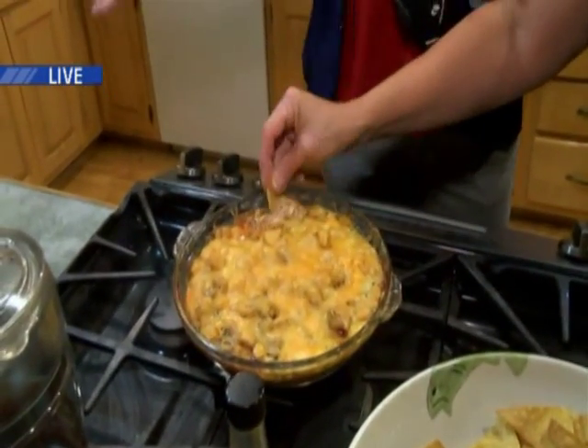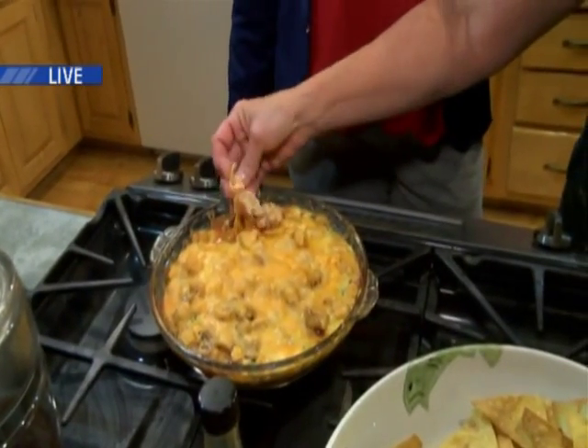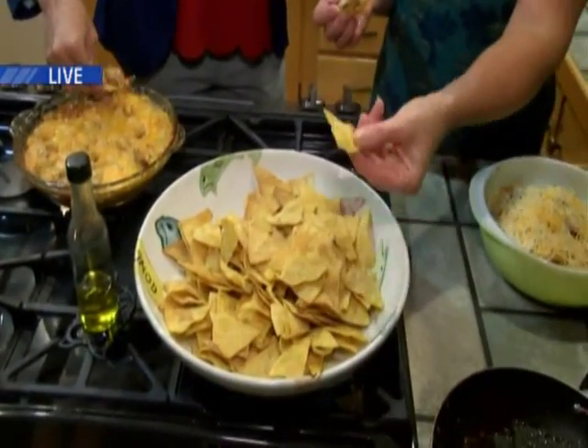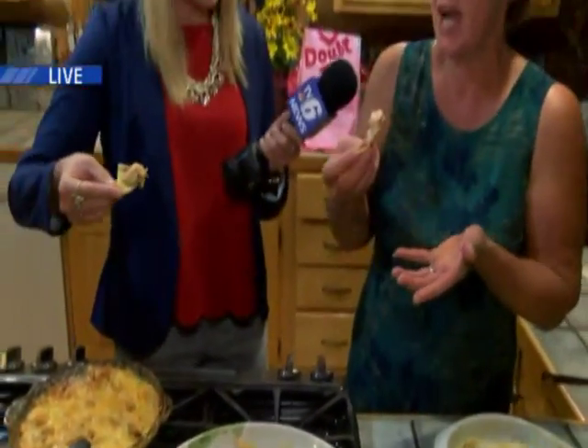These are not ordinary tortilla chips from a bag. I bought tortillas, and what you do is brush them with olive oil, cut them with a pizza cutter into whatever size you want, and bake them for 12 minutes at 390 degrees. They're so good.